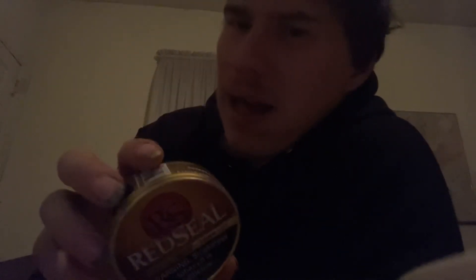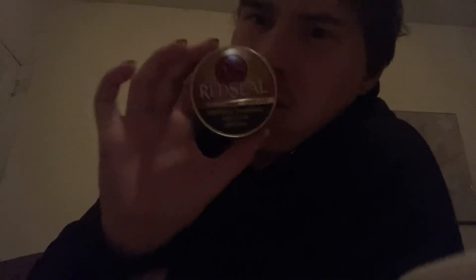Now I'm going to close this video out with my rating for Red Seal. The presentation I give a five. The packability I give it a five. The pinchability I give it a five. And the way it stays in your lip, a five. So I give it a ten out of ten — Red Seal Long Cut Natural.